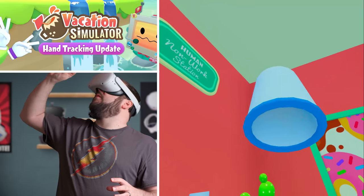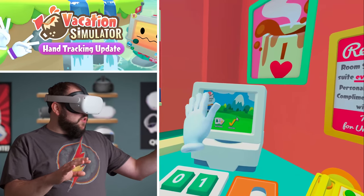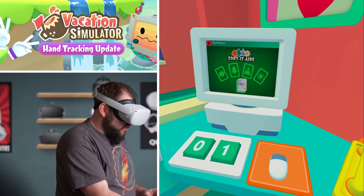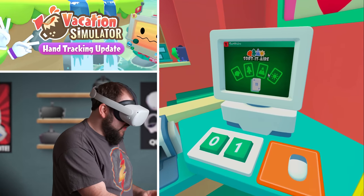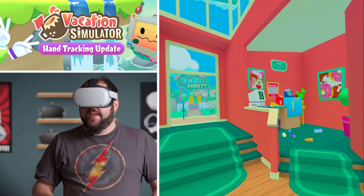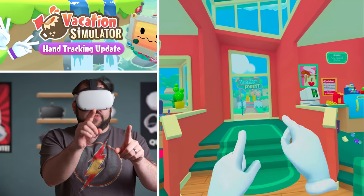Sometimes fast motion and hand tracking don't go hand in hand. But overall, you can actually click your finger and it actually clicks — that is freaking awesome. Due to the fact that hand tracking is not friendly with fast motion, it can cause some problems. But let's go and explore.